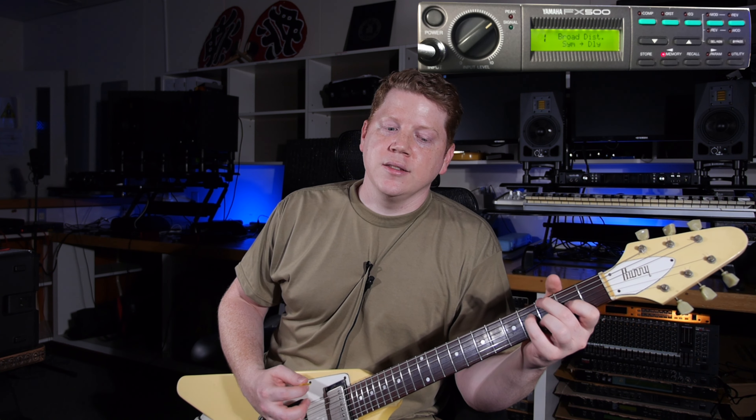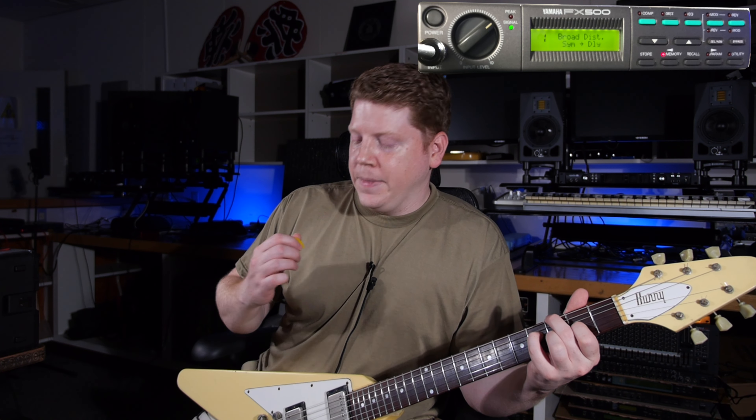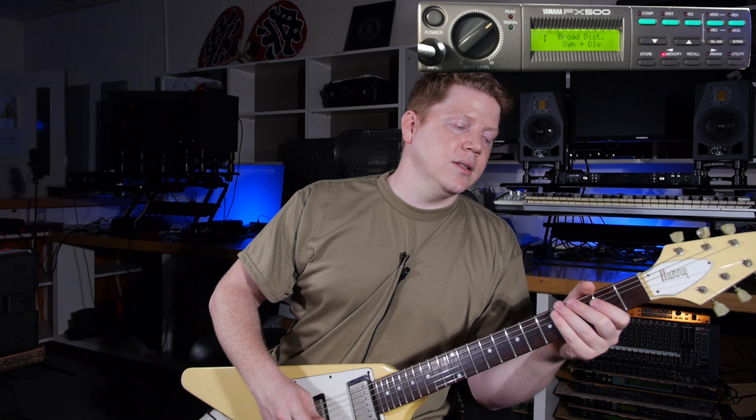Welcome back guitar heathens and various transients of YouTube. I've got more crazy unique vintage Japanese guitar gear on the desk tonight. I've got the Yamaha FX500 and its proprietary foot controller, the MFC06, which sends it the MIDI it wants to see.